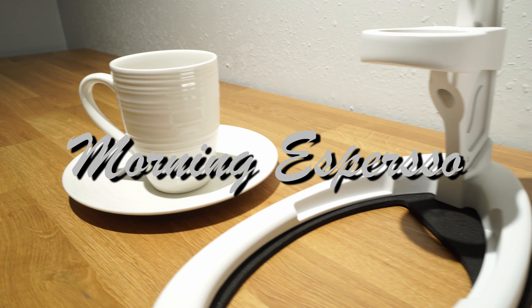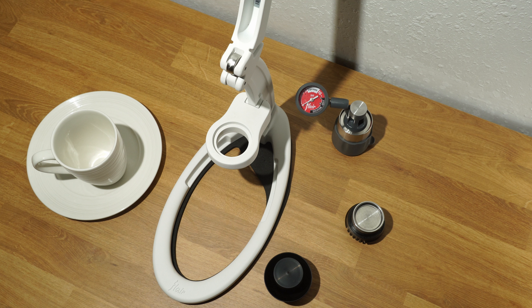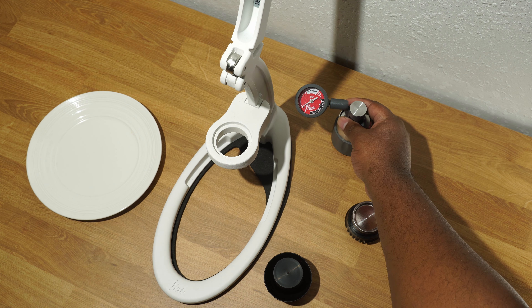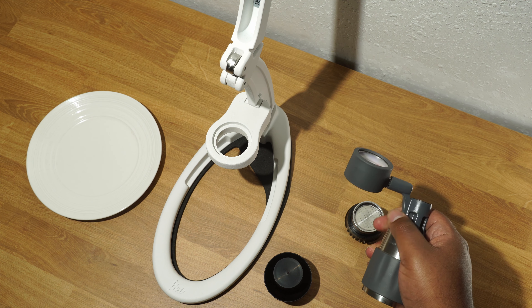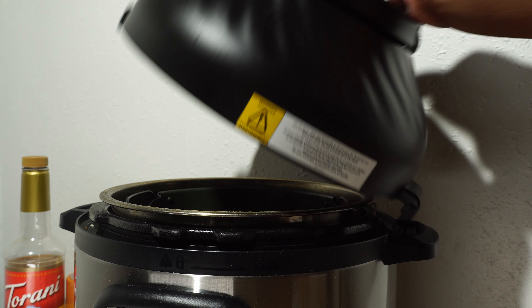Good morning! Thanks for stopping by. I would like to share my experience with the Neo by Flair Espresso. This is a manual espresso maker targeted to beginners like myself, wanting convenience and affordability in our homes to make good espresso. Alright, let's begin.